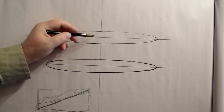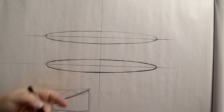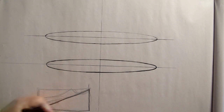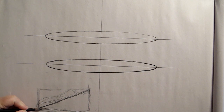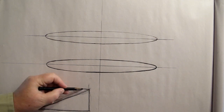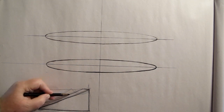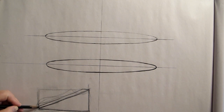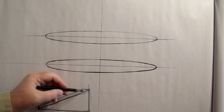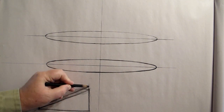Now we have two ellipses. If we have this wedge shape here, it's in perspective, so maybe we can see just a little bit of the top of it. In profile it really doesn't have much perspective, but if we turn it towards us it will.